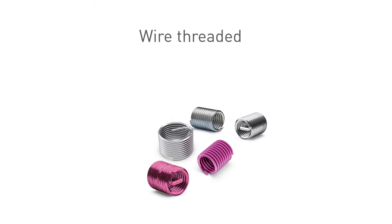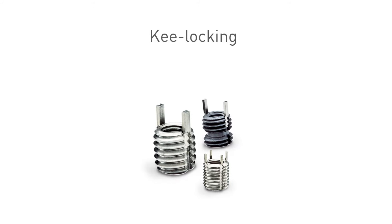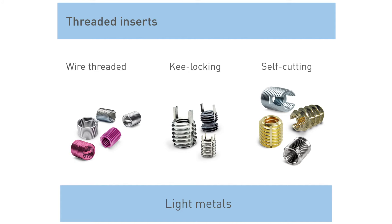A very interesting kind of threaded insert are the key-locking inserts. They consist of a body with an internal and external thread plus special keys. The insert will be turned into a tapped thread in the parent material and the keys will be driven into place, which will hold the insert against rotation and vibration. Depending on the series and thread sizes, they have two or four pre-assembled keys, and also a free-running or screw-locking version.